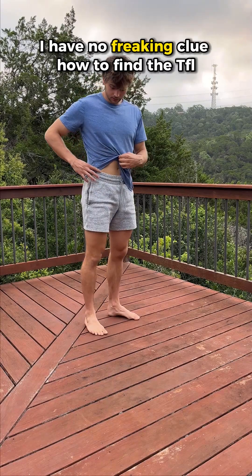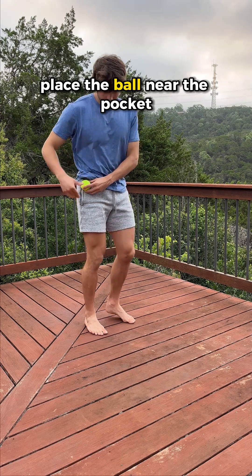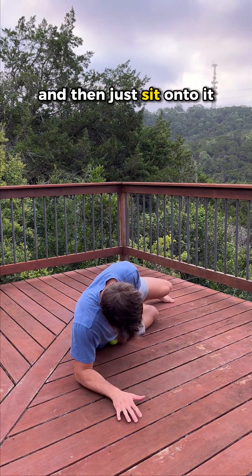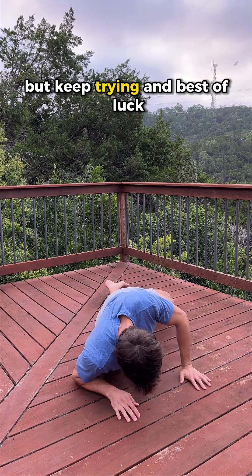If you have no idea how to find the TFL, place your hand on the front of your hip, place the ball near the pocket, and keep the ball there as you lay down and sit onto it. It might take a couple of tries, but keep at it — best of luck.